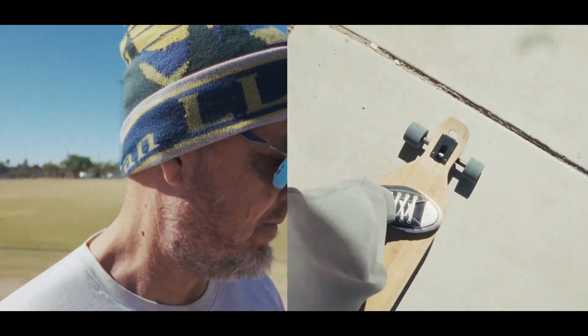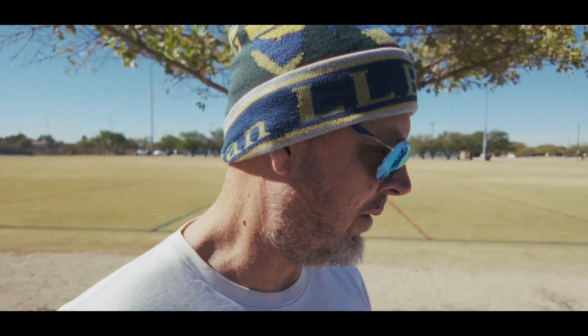By the way, I'm doing a little skateboarding at my lunchtime. There's always problems, but these were bigger problems, or could have been really bad problems.